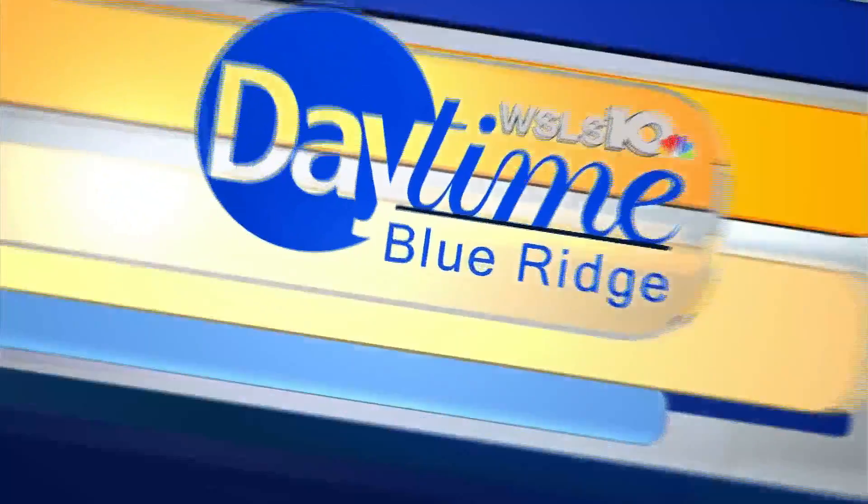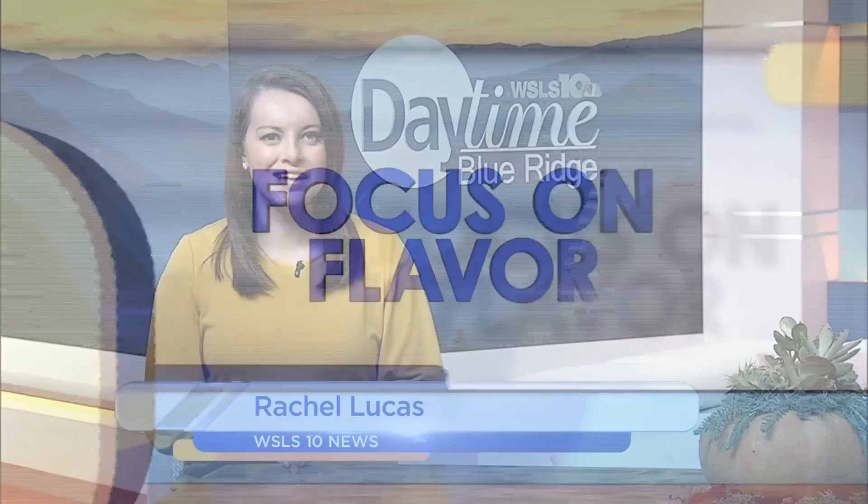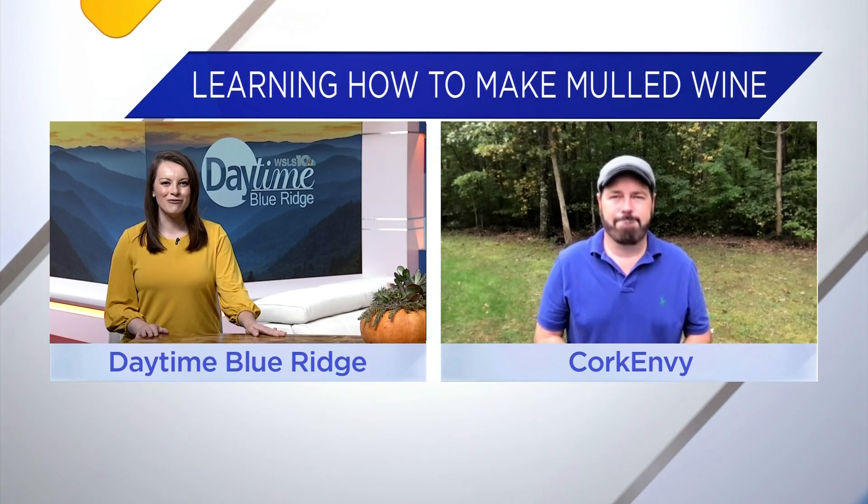In the second century, the Romans would heat up wine to defend their bodies against the bitter winters. Today we are celebrating autumn and giving it a try ourselves. Jason Stubfield is showing us a simple mulled wine recipe to warm you up this fall season.